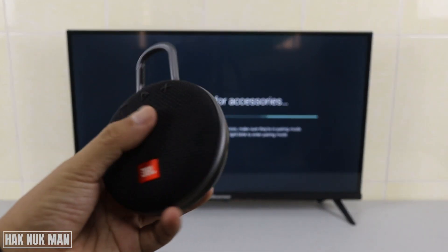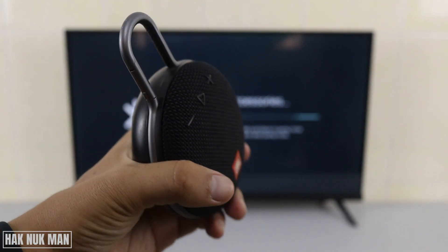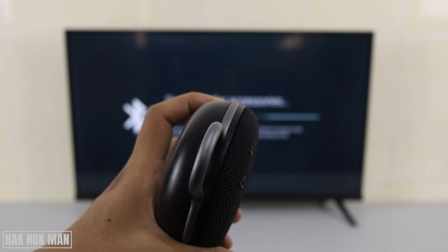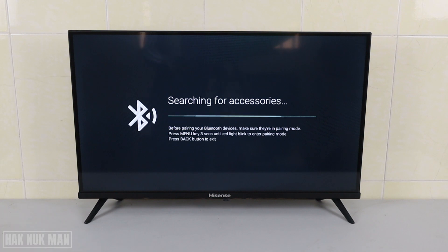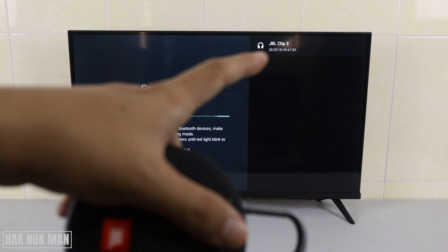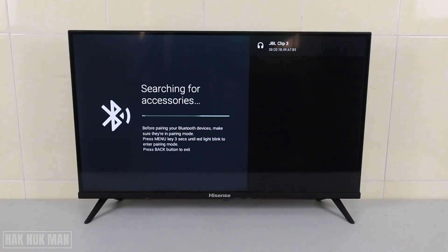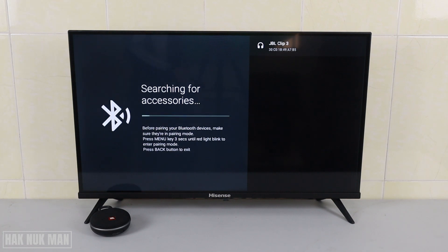Now turn your speaker Bluetooth on and make it visible. When your TV finds your Bluetooth speaker, it will show the available Bluetooth device on the right-hand side of your TV screen.